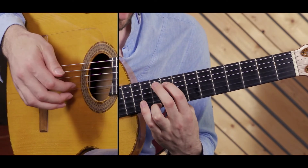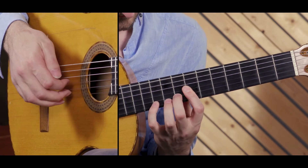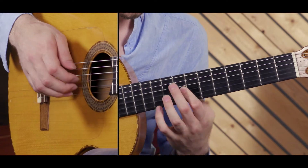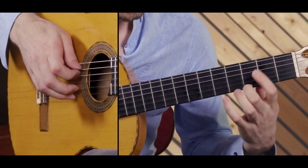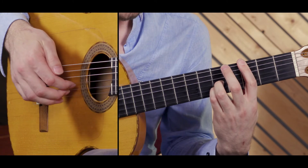Falling bass, open string accompaniment. Hang on and pull off. Down to a C major. Slide. G in the bass. D major.